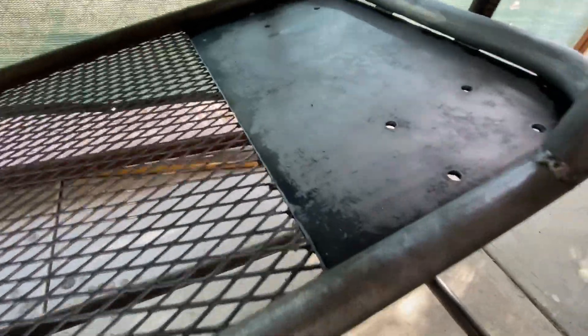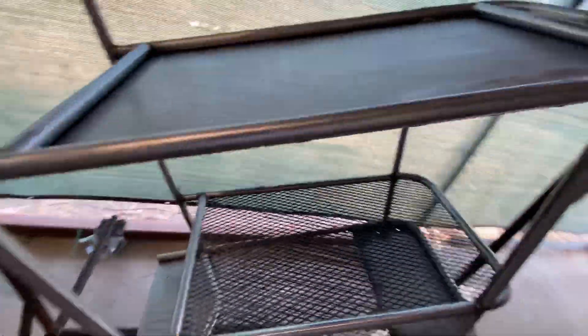I got all the mill scale off the top. I'm working on the bottom down here — it's almost all off — and then I have some more up here. I'm almost done getting this prepped and then I'll powder coat it.